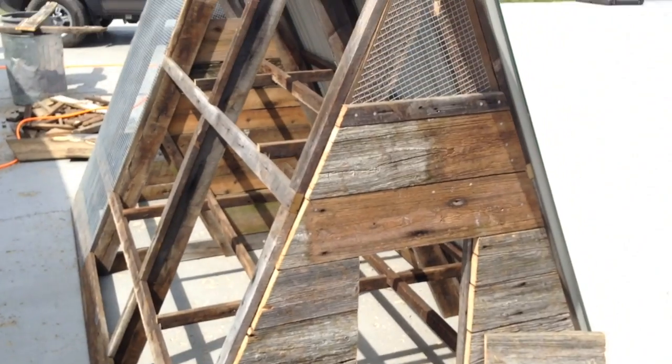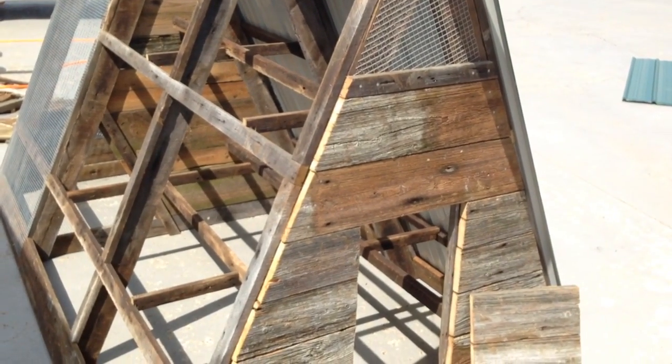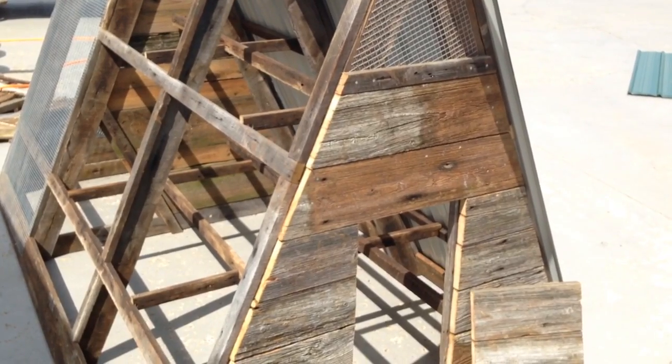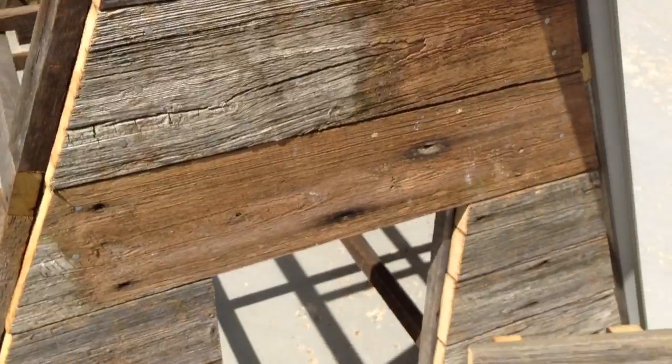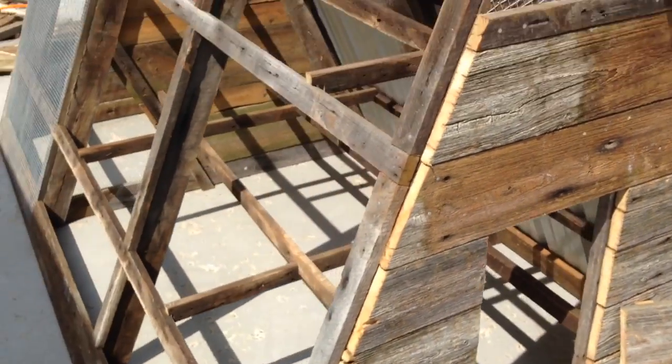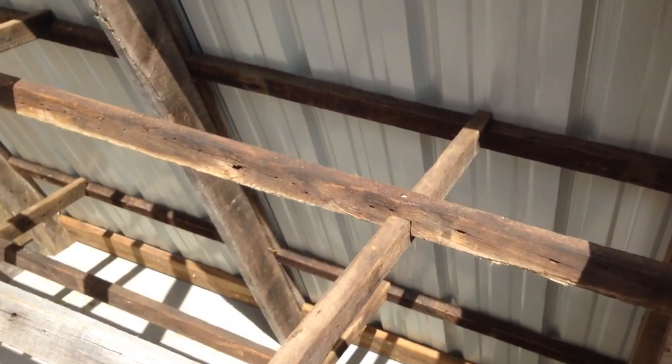We did have to get the hardware fabric for the fence and for the front section. I still have to put on a door, but before I put on the other side of the roof, I wanted to show the inside of it where we have our roosts.